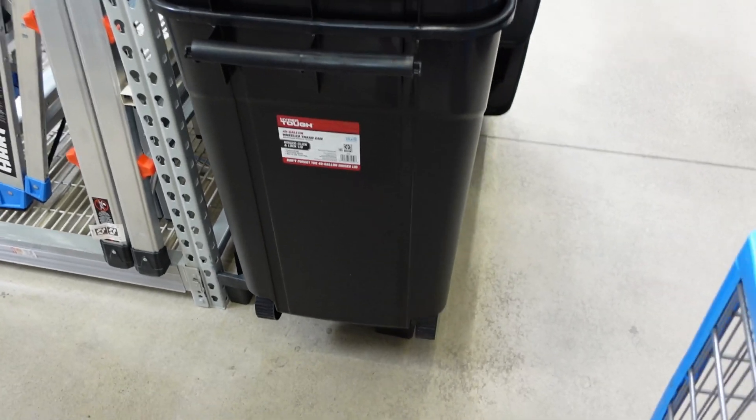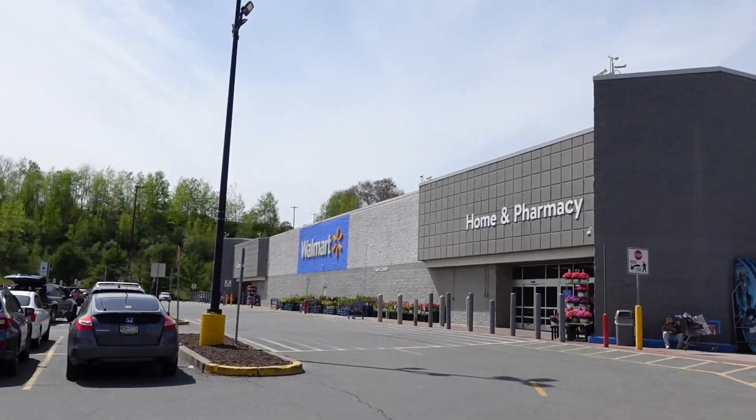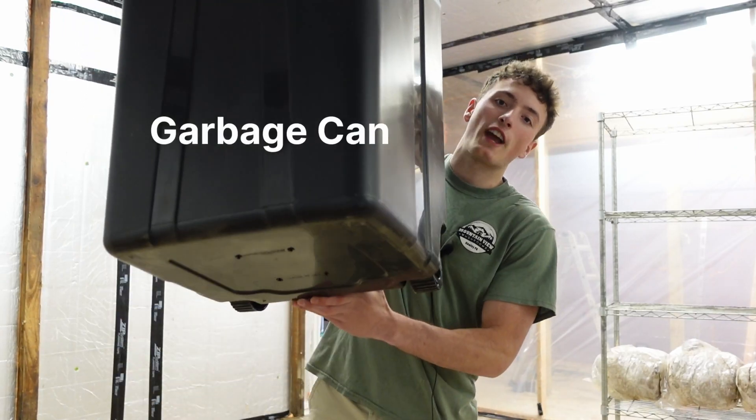Look, it has wheels. We got a lid. You can wheel it out and in, clean it. It's got a lot of reserve. Should be good to go. Here it is — a 45-gallon garbage can.